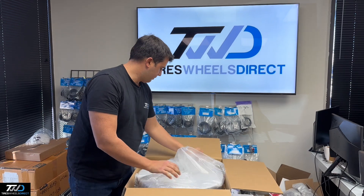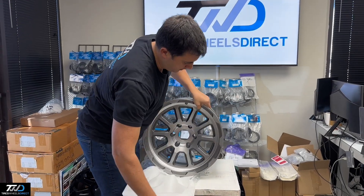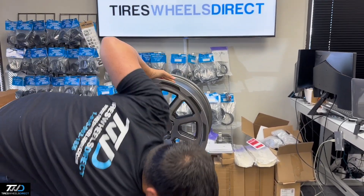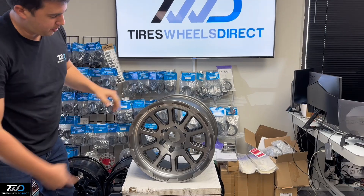I'll take this one out of the box — we have this bad boy in the room. This is the Black Rhino Chase in the Brushed Gun Metal.